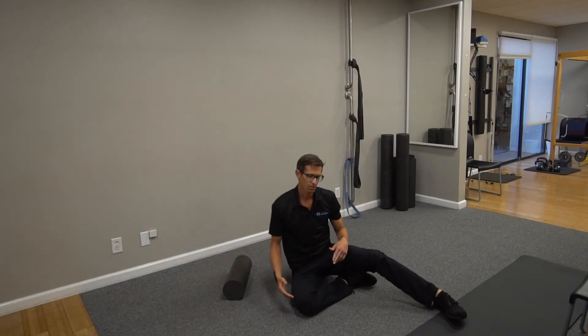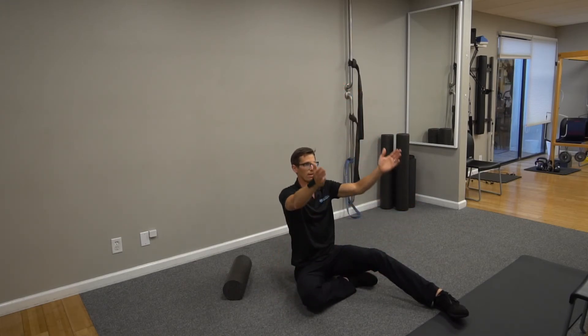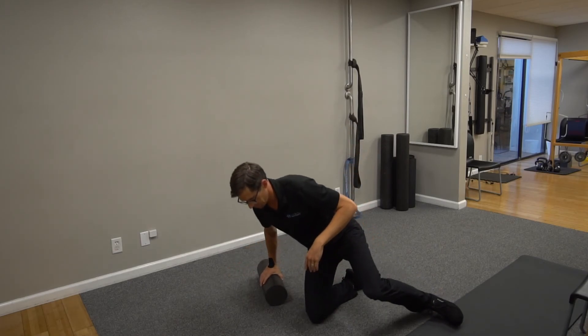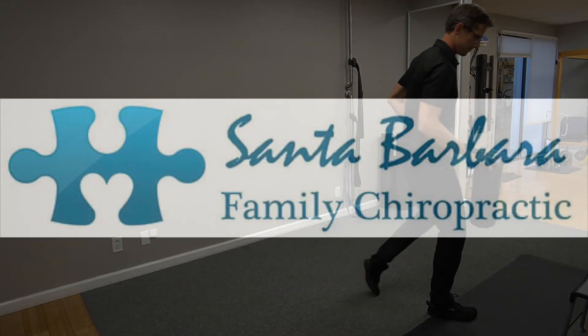Do it on both sides. Retest — test before and after. You'll be like, whoa, this arm goes way back. So that will help mashing your lats. Do it.